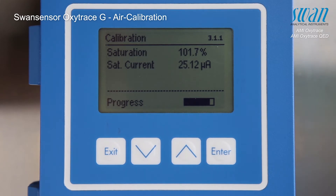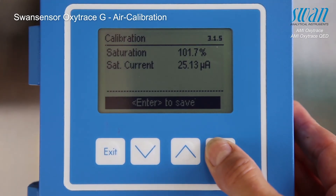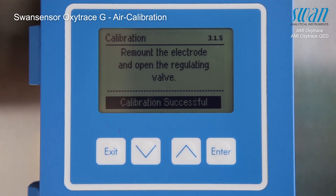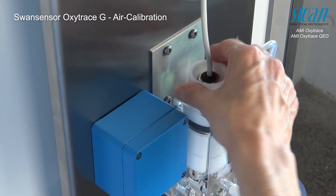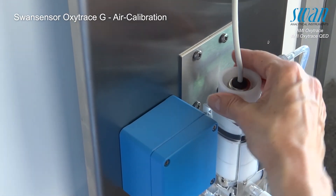The saturation should reach 100% and the saturation current should be between 22 and 33 micro-ampere. The end of the calibration is indicated on the display. Press enter to finalize the calibration. Install the sensor in the flow cell and open the flow regulating valve.